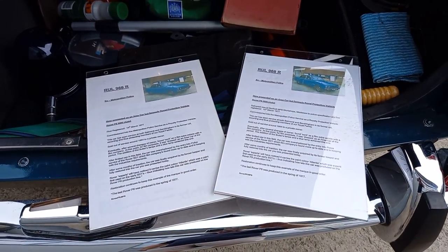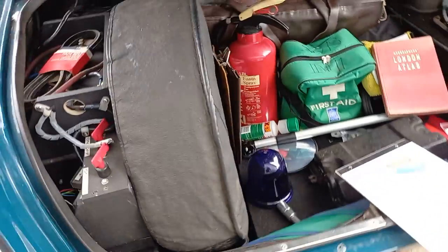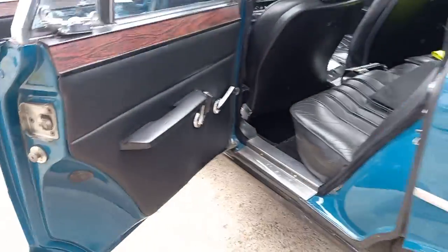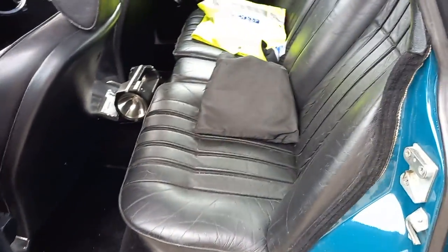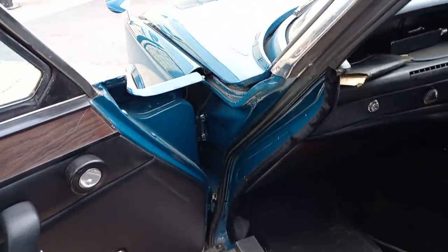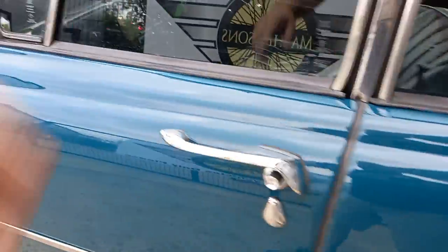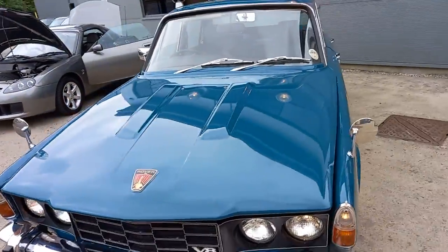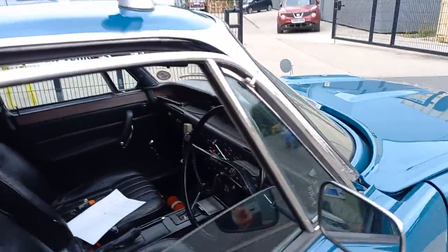I've taken some photographs of these two, which you can zoom in and read — there's a bit of interesting history with the car there. The nearside is just the same as the offside, nice on the door shuts and great on the door cards.